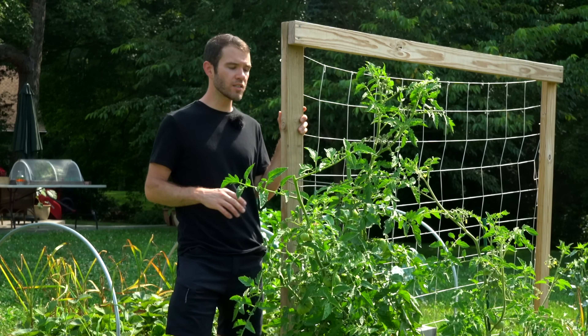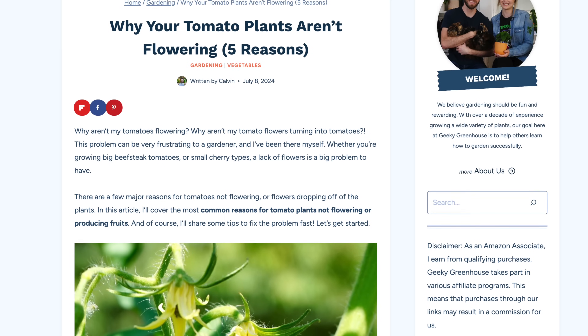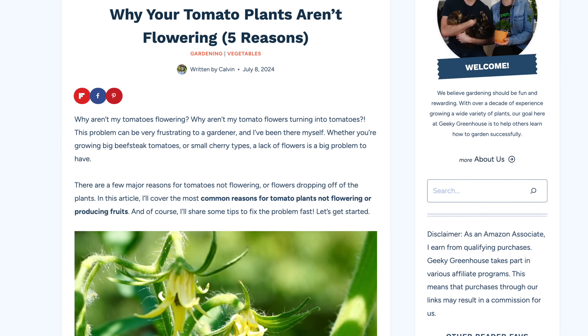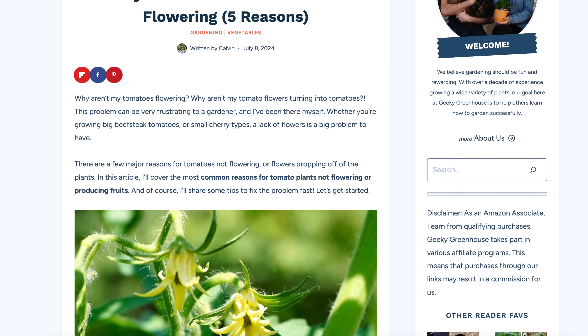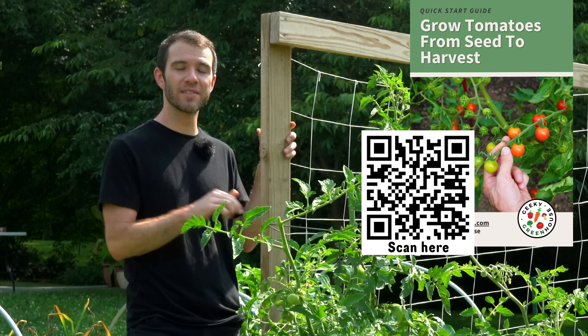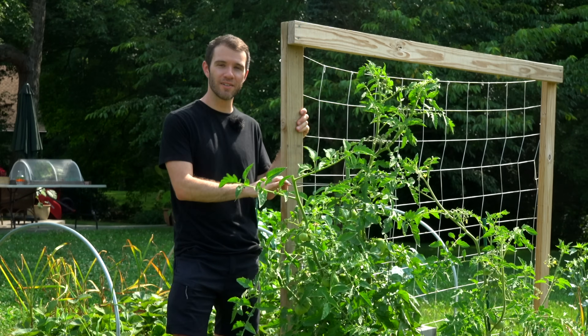If you want a couple other possible reasons for tomato flowers dropping, we have an article on our website linked below which goes into more detail on some other possible causes behind tomato flower drop and flowers not forming. Don't forget to get our free tomato ebook by signing up to our newsletter at the first link in the description below. Thanks so much for watching Geeky Greenhouse, and I'll see you next time.